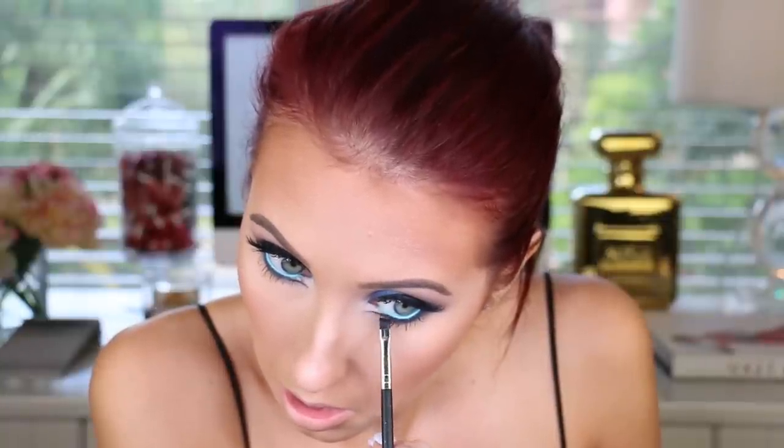I decided to go back in with a little bit of black eyeshadow — Makeup Geek Corrupt — on that inner corner just for a little bit more pop. Then I'm highlighting the cheeks with Hourglass Ambient Lighting Powder in Luminous Light using the Morphe M501 brush, placing it all over the cheeks and cheekbones for a glow. Finally I'm setting my eyebrows with Anastasia Clear Brow Gel — it's like super glue in a tube for your brows.